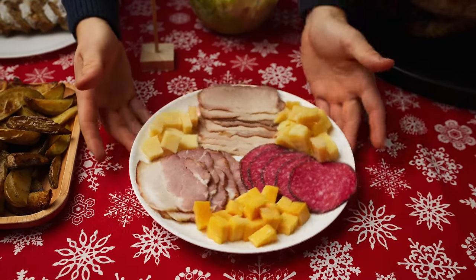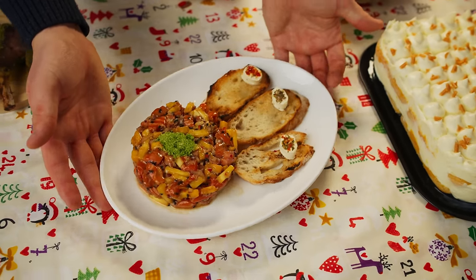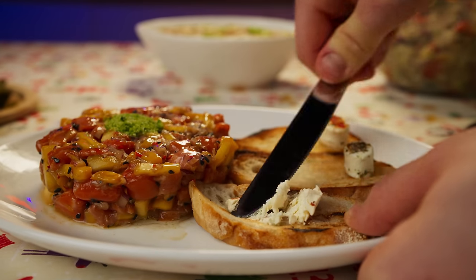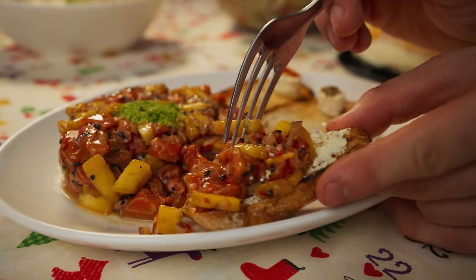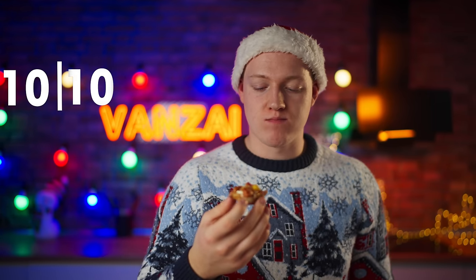Now I'm going to try the meat cuts from the New Year's table 100 years ago — this is really delicious pork belly. Seven out of ten. And its competitor is the salmon tartare of the modern New Year's table. Spread some cheese on a piece of baguette and put the tartare on top. I think it looks really beautiful. Yes, this is clearly way tastier — slightly spicy and sweet from the mango tartare. Ten out of ten.